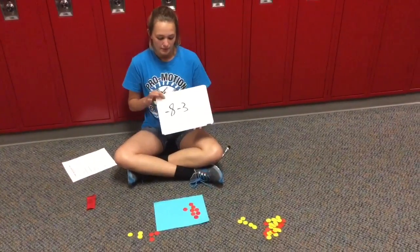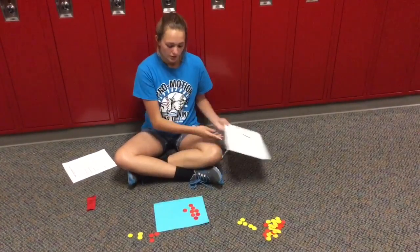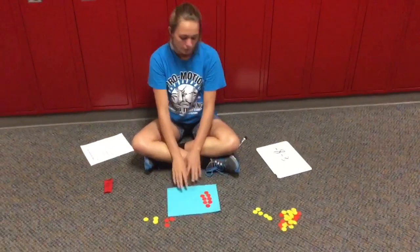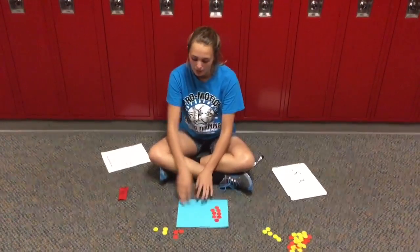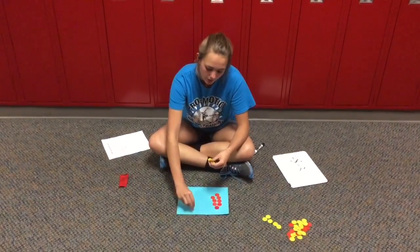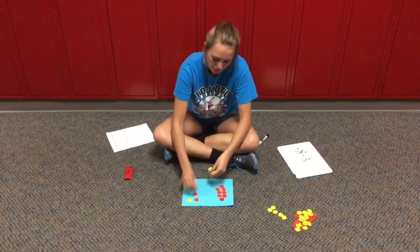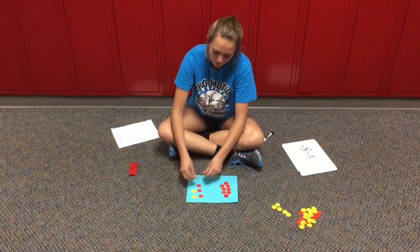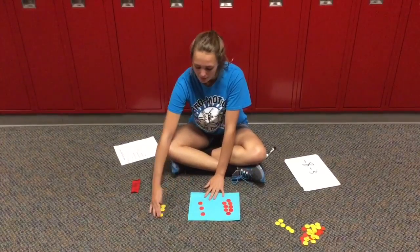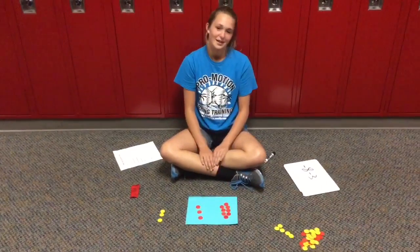My second problem is negative 8 minus 3. So we're going to start with our 8 negative chips, and since we don't have 3 positives to take away, we need to bring out pairs of zero. So we have our pairs of zero, and now we can take away our 3 positives, and we're left with negative 11.